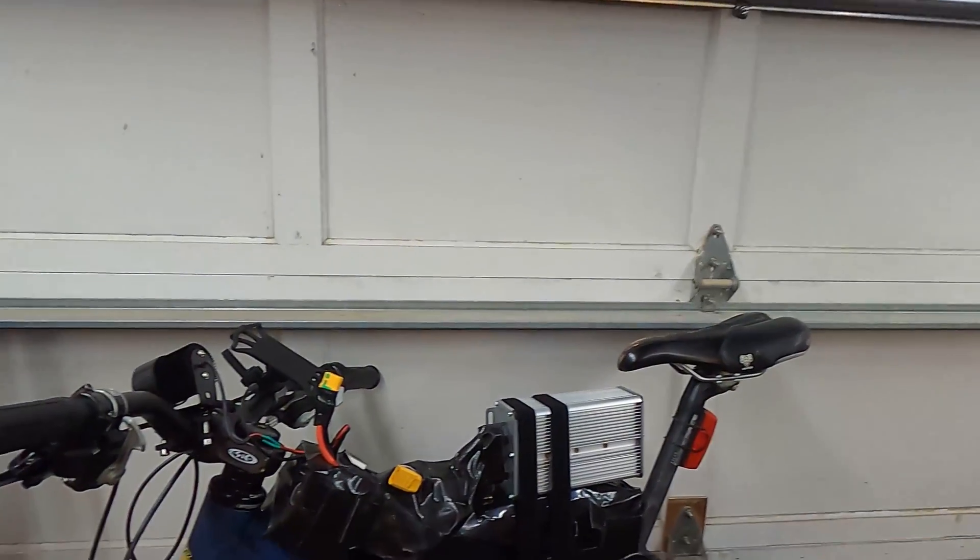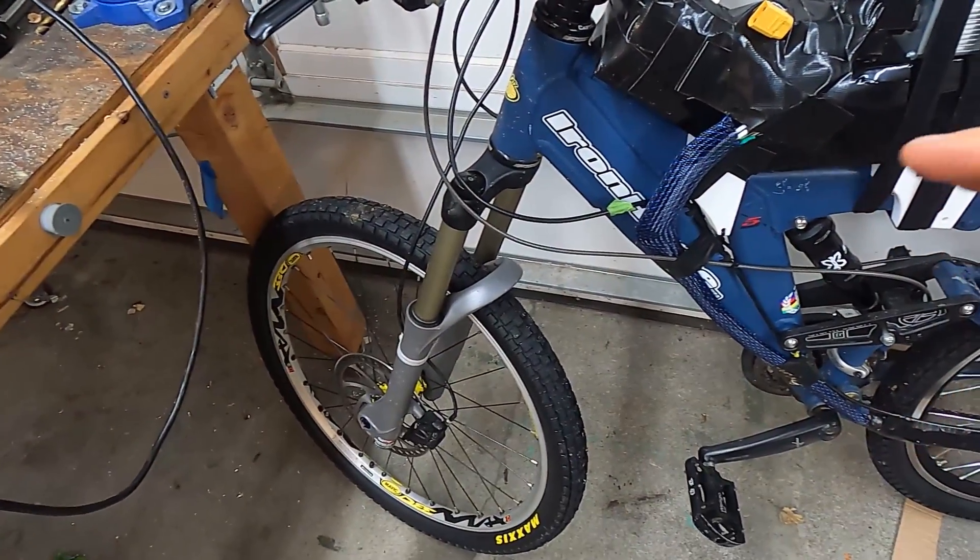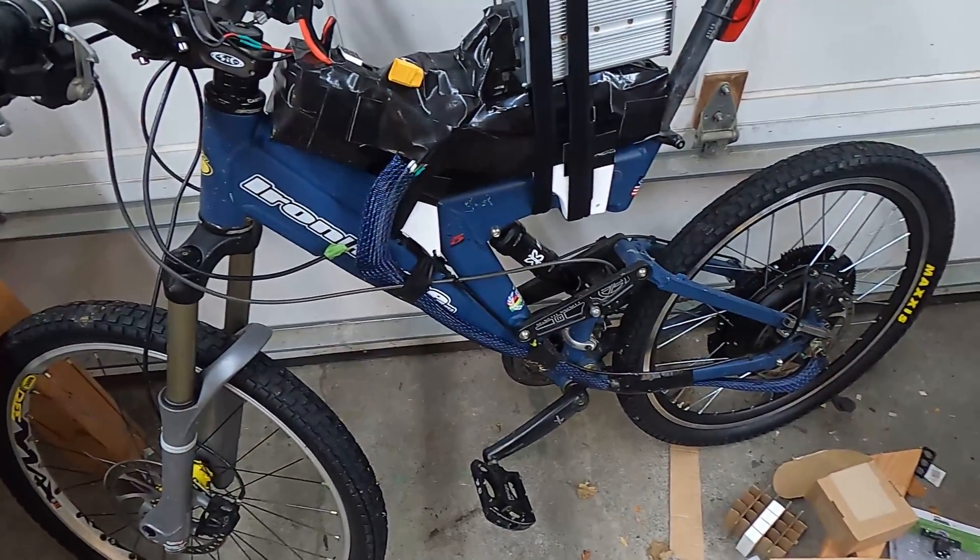Still waiting on the secondary spring and helix for the go-kart. It is raining, probably for the next 10 days or so, which isn't really compatible with slicks or going too quickly. In the meantime, we have this e-bike — it has treads, which is quite a bit better in the rain.